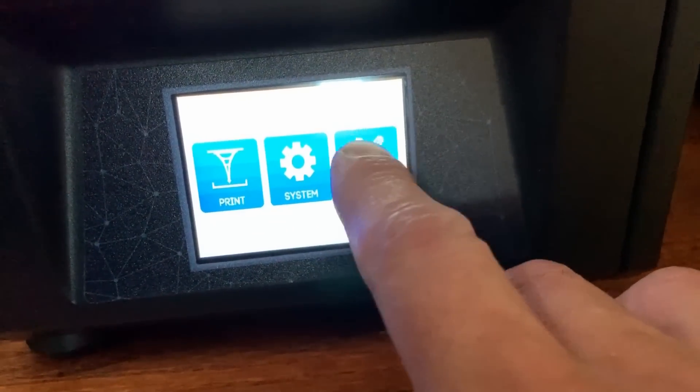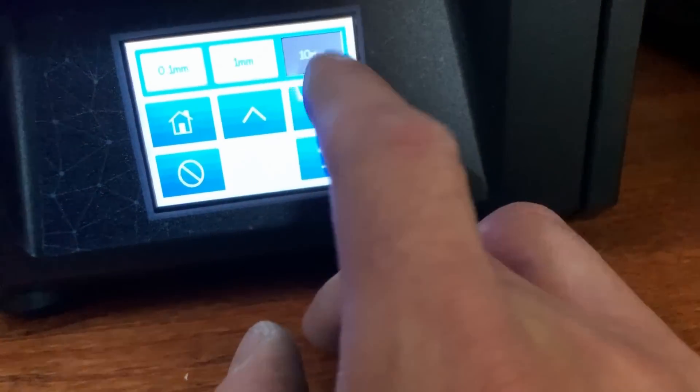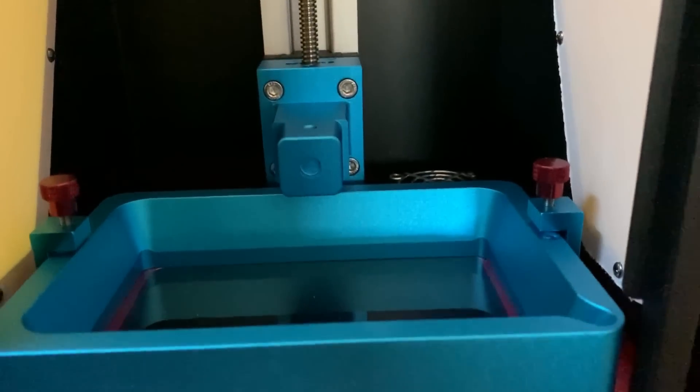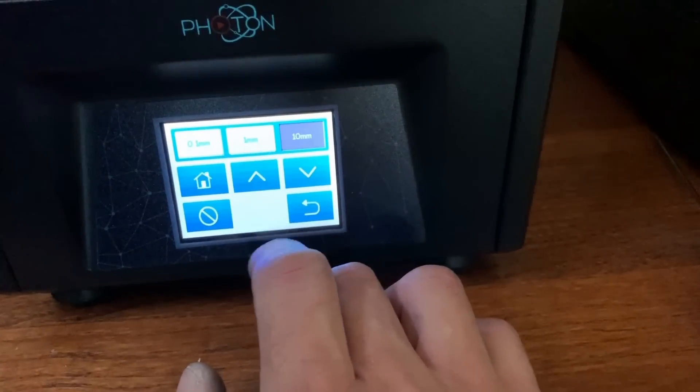From the home screen, all you have to do is hit Tools, then Move. Let's just stick it with 10 millimeters, make it move up, and as you can see this will just move up — this will raise it and lower it.